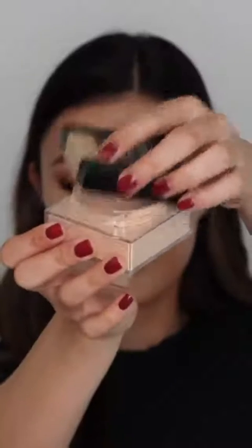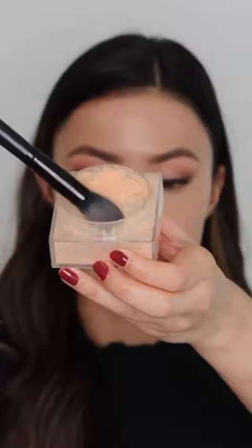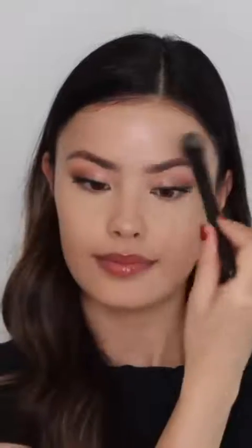Despite having dry skin, I always like to set my foundation, and I typically point-set — meaning I set only select areas like the under-eye area or areas that tend to move, like around my mouth and smile lines. I'm using the Fit Me loose powder, a mineral-based formula that helps control shine and smooths out skin texture. It's available in eight shades — I use shade Light Medium. It might look like I'm applying a lot, but I use a very light layer; a little bit goes a long way.